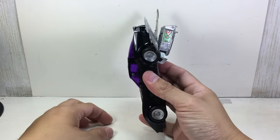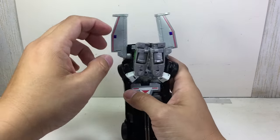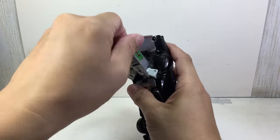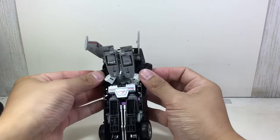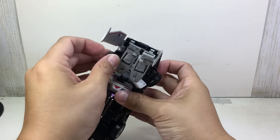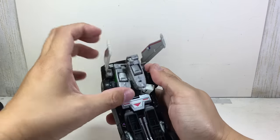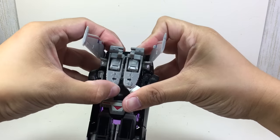Just make sure the back part sits squarely, then join the arms together.